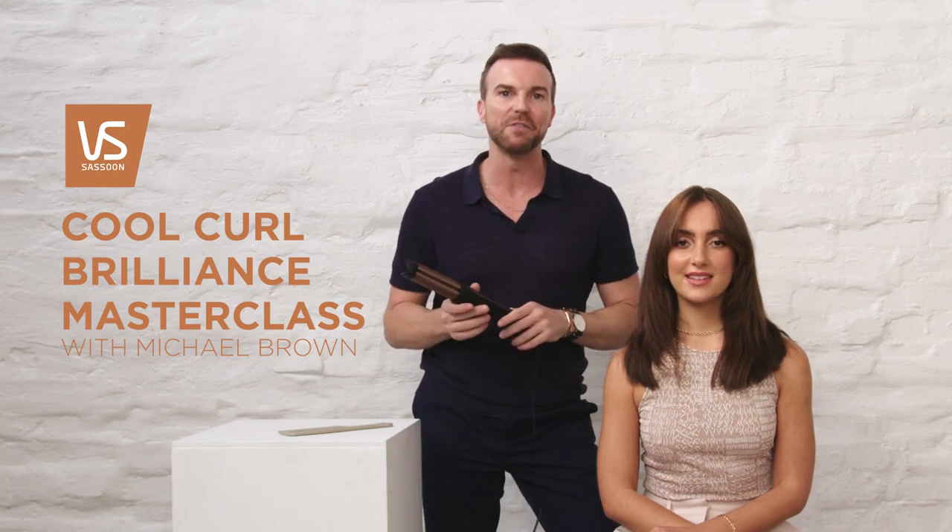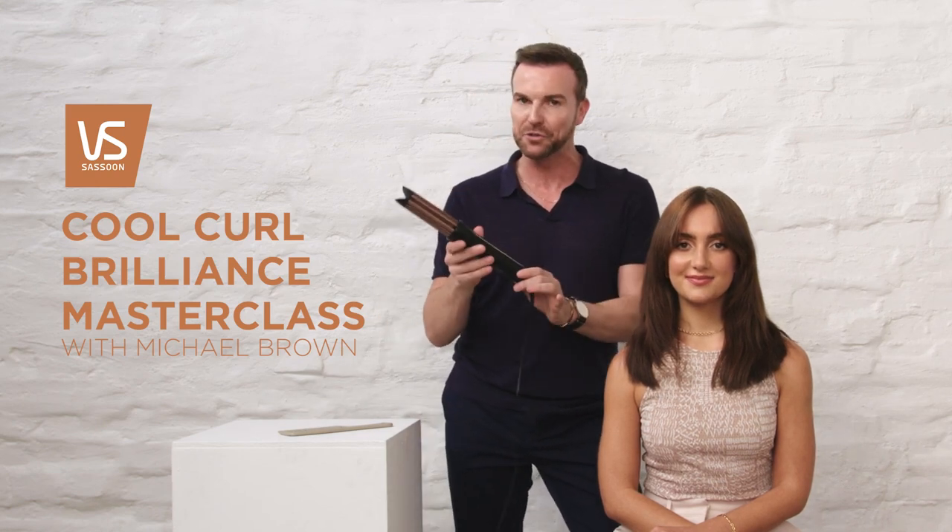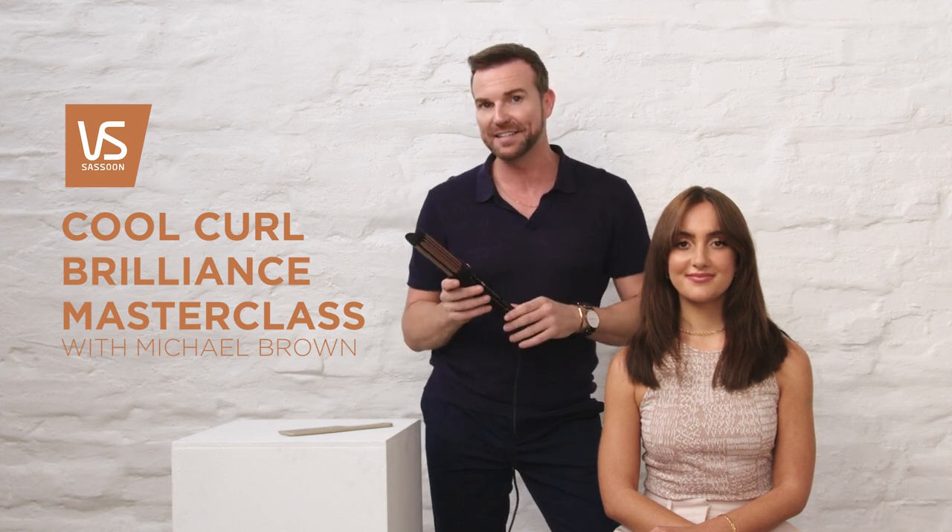Hi, I'm Michael Brown on set today with VS Sassoon showing you a brand new tool, the Cool Curl Brilliance, part of the Brilliance Collection.